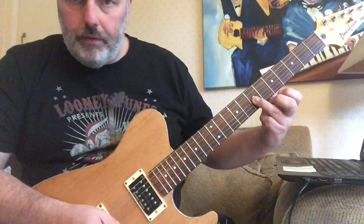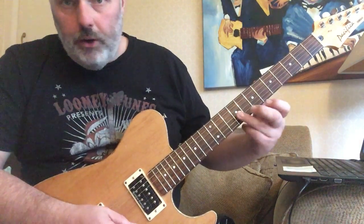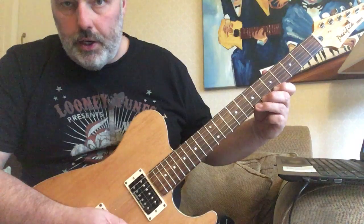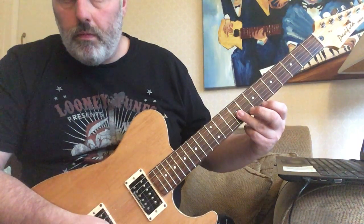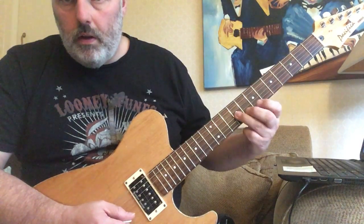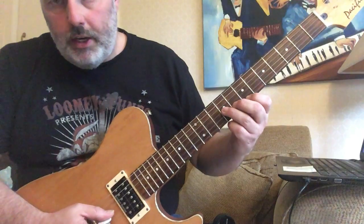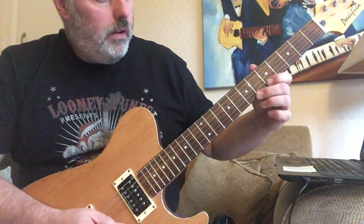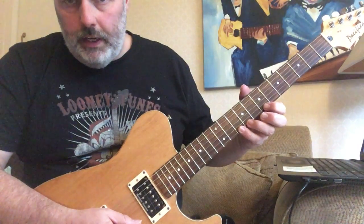When we get to that D note on the 7th fret on the G, slide up. Notice you've got to keep these fingerings — slide up to the 9th. The 9th on the G is where that E note is, and then you've got this E minor triad. Then go to the 10th on the E string, the D note.